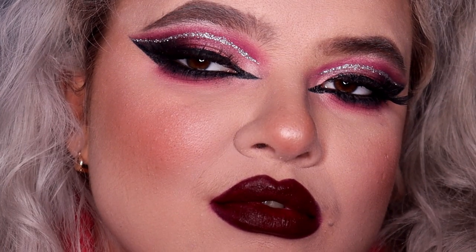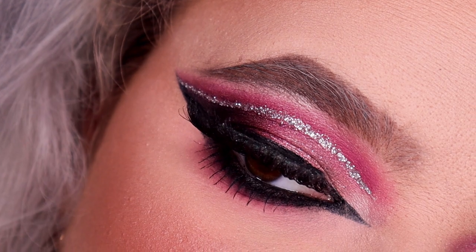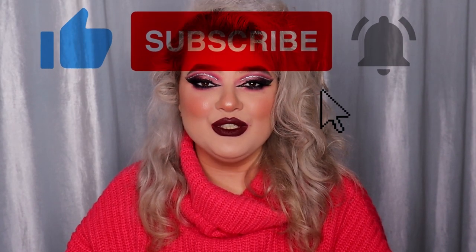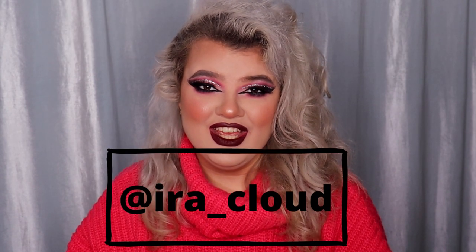All right guys, and that was the Valentine's Day super bright makeup look slash transformation using only affordable products. If you enjoyed watching this video, had fun with me, or found it useful, please like this video and subscribe to my channel. You can also follow me on Instagram and TikTok — that's all at Ira Cloud. See you in my next video, bye!